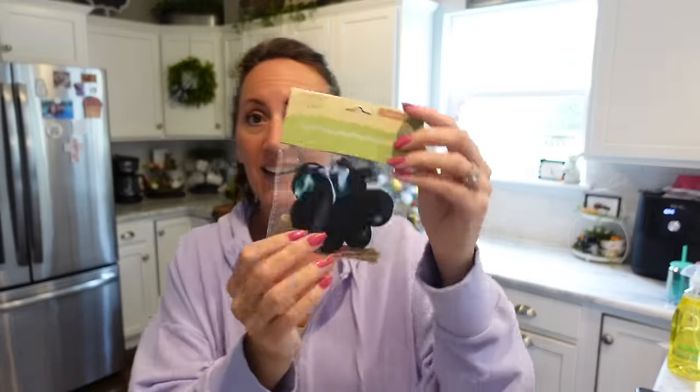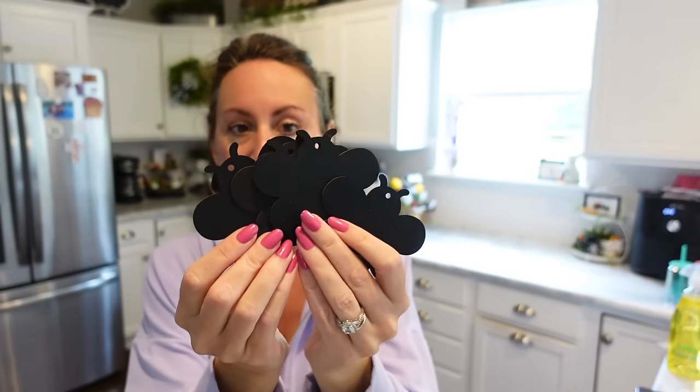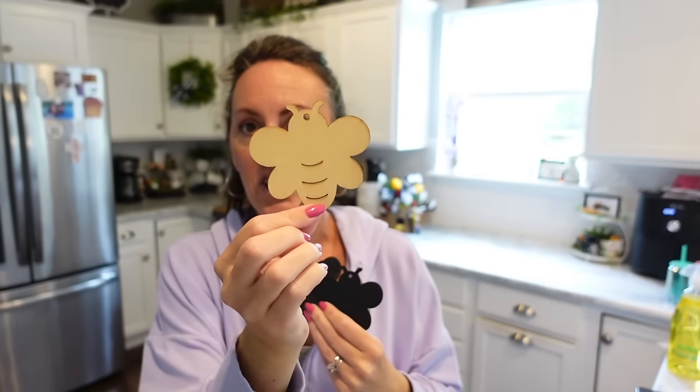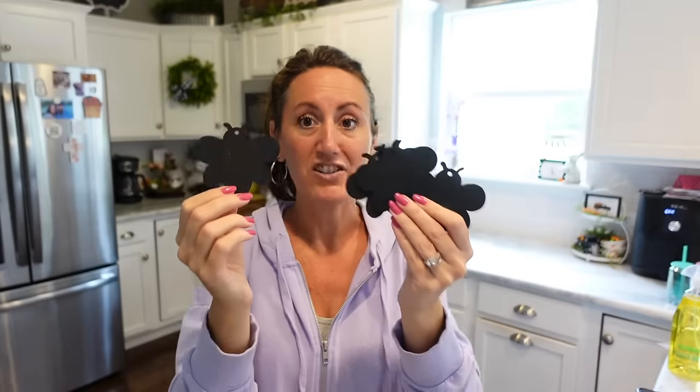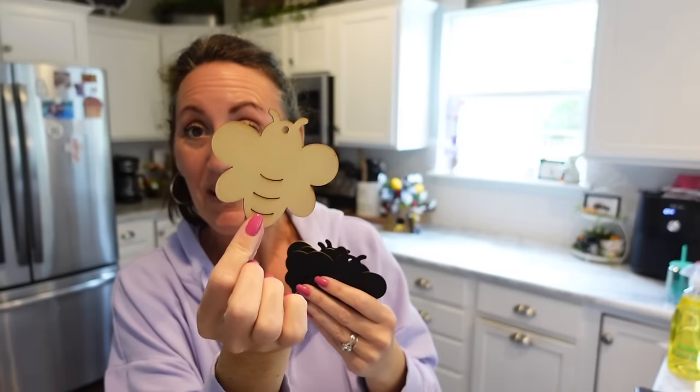I am so excited for these — it's a craft chalkboard ornaments set, and I don't care about the chalkboard, but look, it's bees! You get a five-pack of little wooden bees. You turn them over and they're just plain wood on the back. I was at Dollar Tree trying to figure out what I could do to make a bee or pop a bee off something to decorate with, and then I found these. We've got more bee crafts coming up — paint these up and we can attach them to things or have them coming out of stuff.